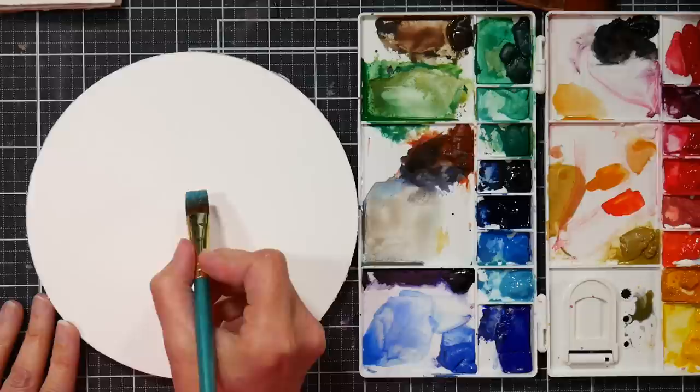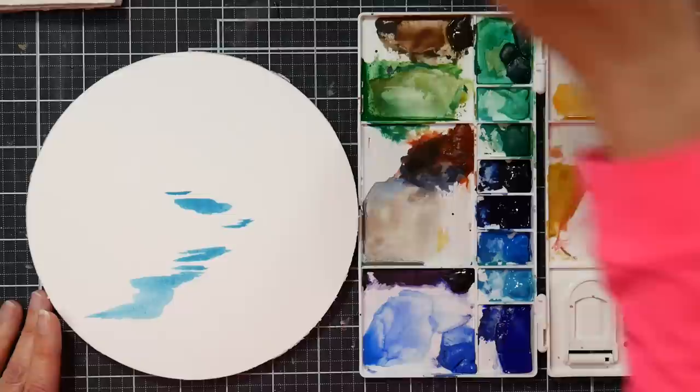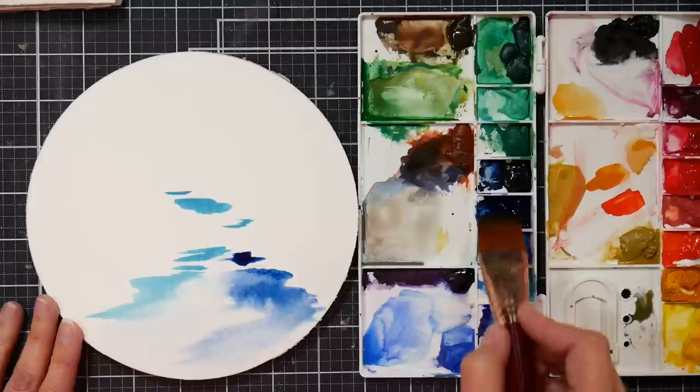I'm going to start just a little more than halfway up my paper, just putting a little bit of a pond or stream. That's a pretty color. I'll grab some water with a bigger brush here and bring that right down to the bottom. I think maybe I'll add a little bit of this indigo.